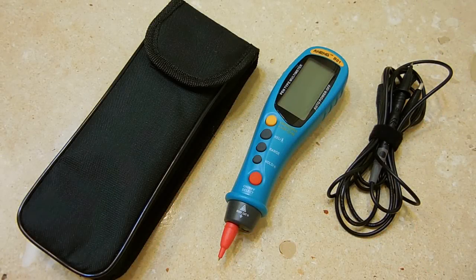Hey gang, welcome back. Today I'm going to show you a very cool tester that I found online.